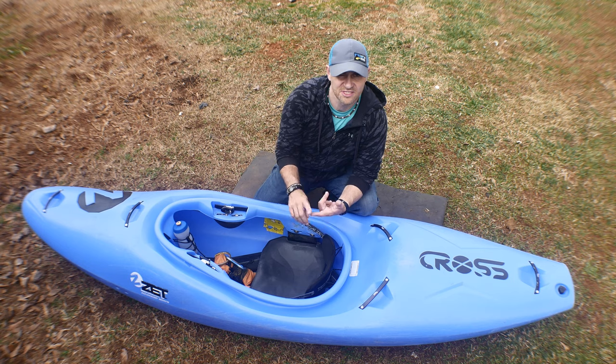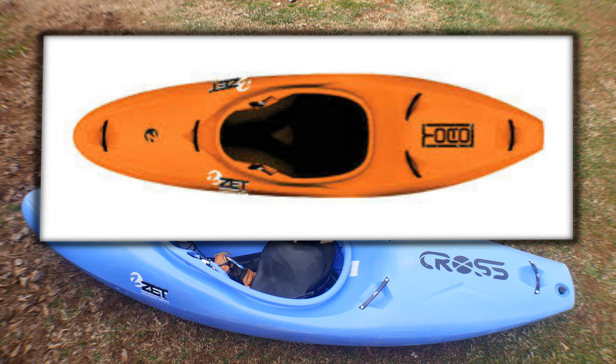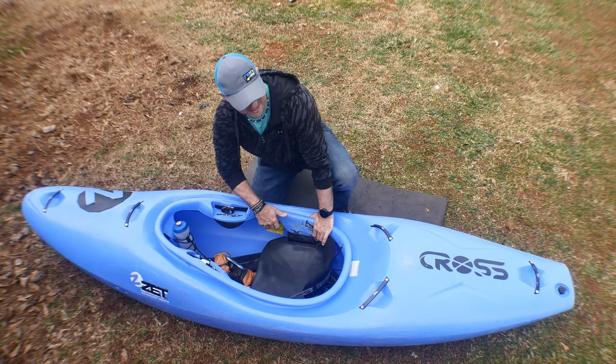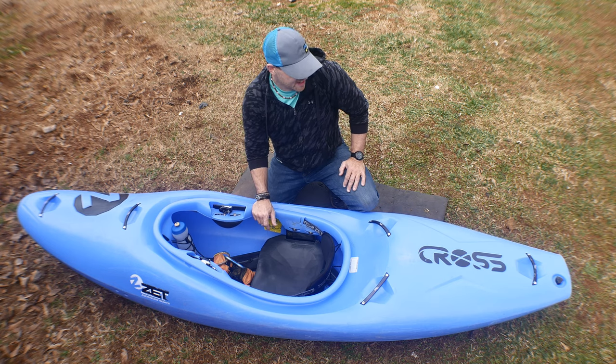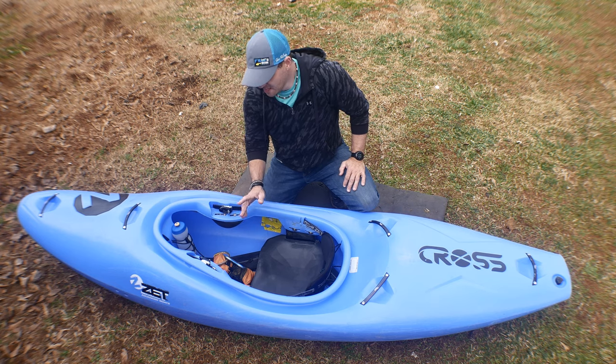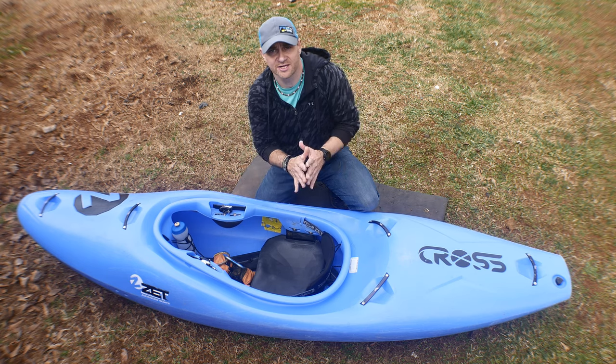I've seen these boats before — boats like the Zet Cross, the Zet Velcro, the Raptor, the Toro. I actually paddled the Zet Toro back in the day, gave it a quick down-river paddle. Pretty good — nothing revolutionary, but one thing that really interested me was the outfitting and build quality.